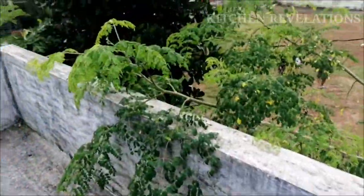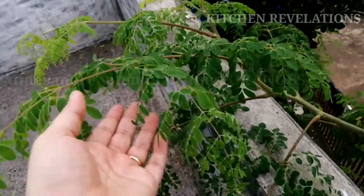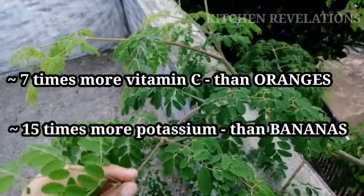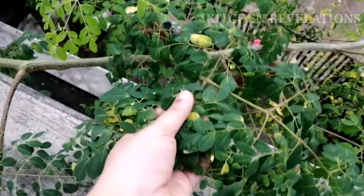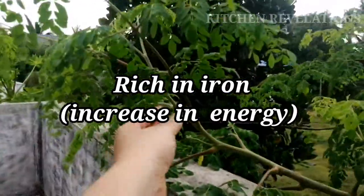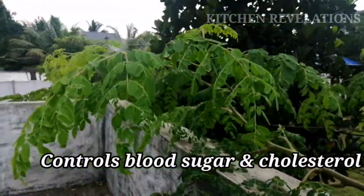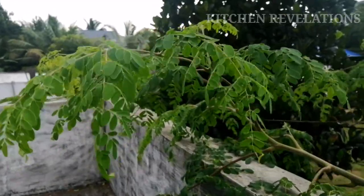It is called the miracle tree because each and every part is beneficial in some way or the other. The leaves have seven times more vitamin C than oranges and fifteen times more potassium than bananas. This is how the drumstick tree looks like. The leaves are rich in iron, which helps in reducing weakness and drowsiness in the body, resulting in increased energy levels.